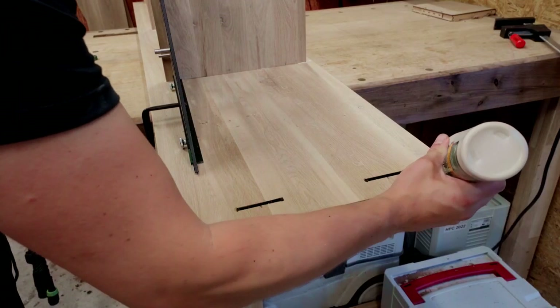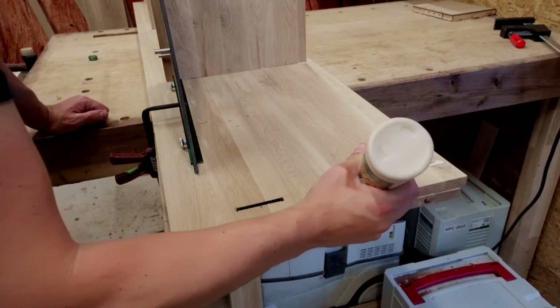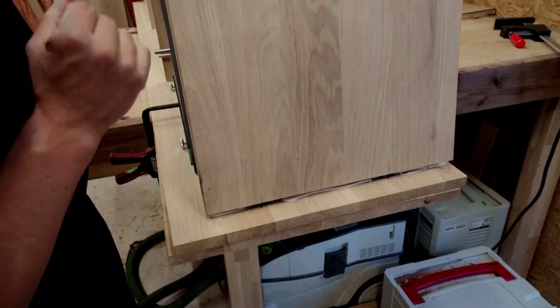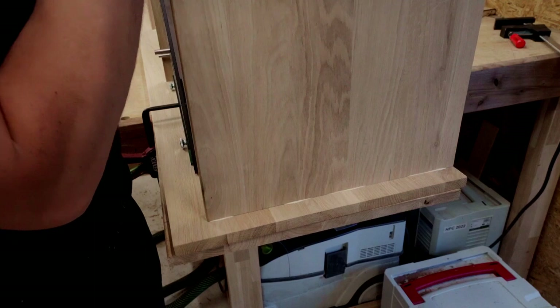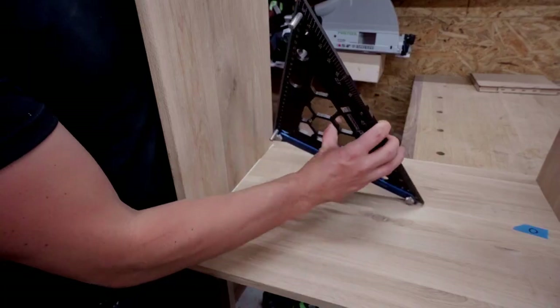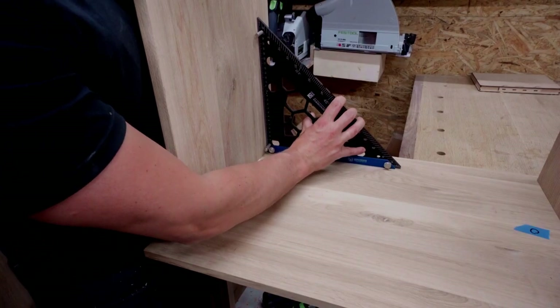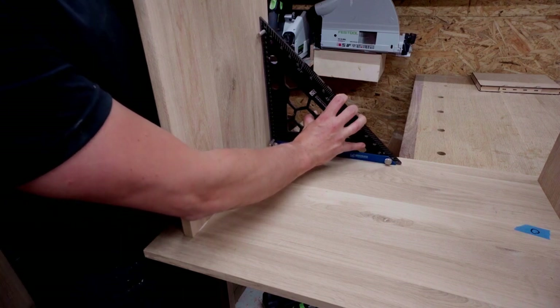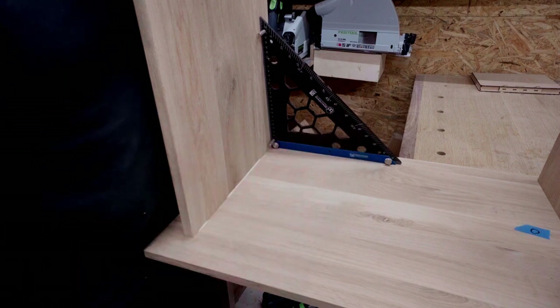I'm going to add some glue in the joint as well as in the lamello. Now let's bring in my precision triangle for the glue-up. Because of all those holes in it, you can use it quite well for clamping.